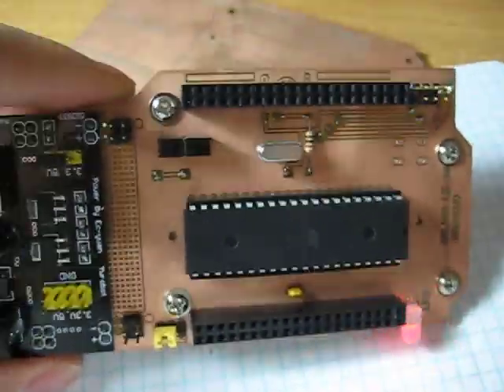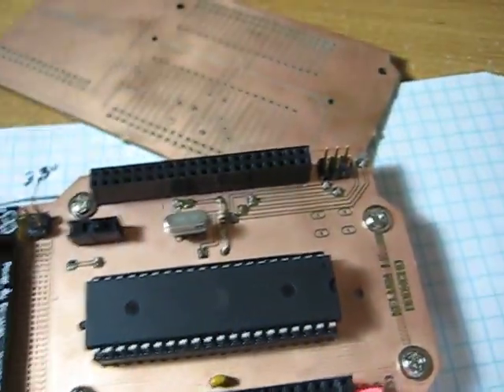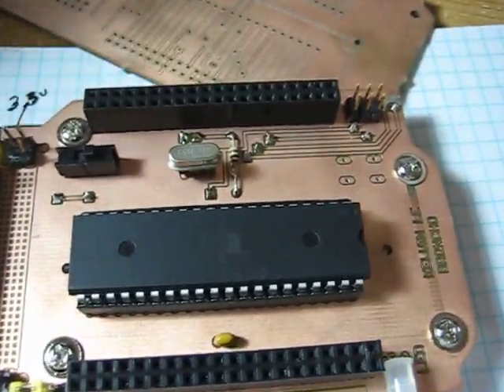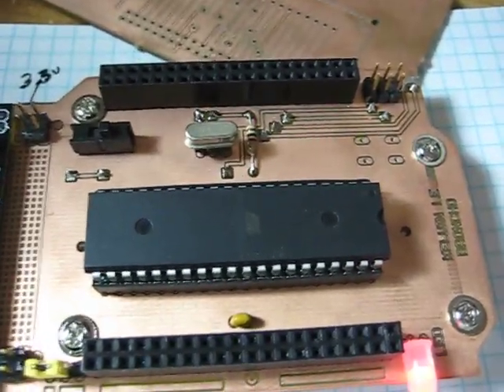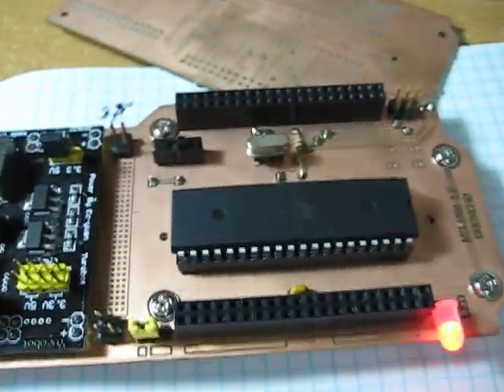I'm just very excited about what I can actually do with this homemade development board. Most likely I can do a bunch of shields here — maybe a 9 degree-of-freedom sensor board from eBay. It's on its way actually; I just recently bought one for around $35.